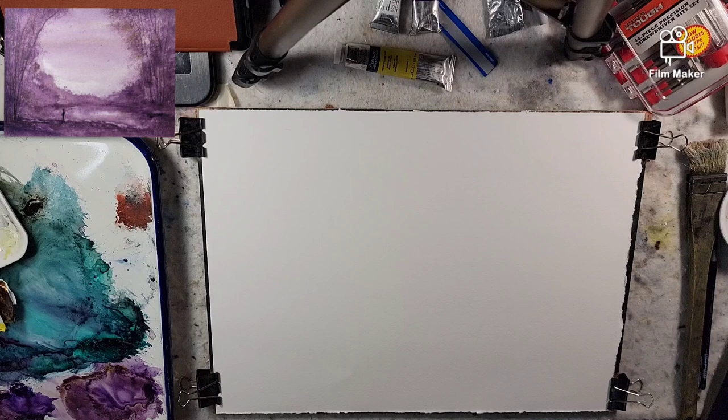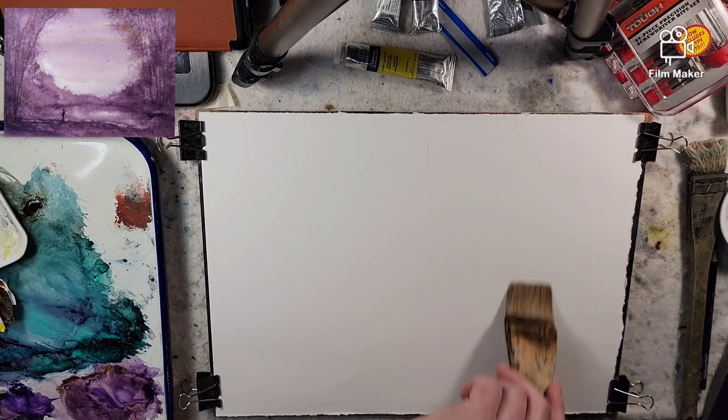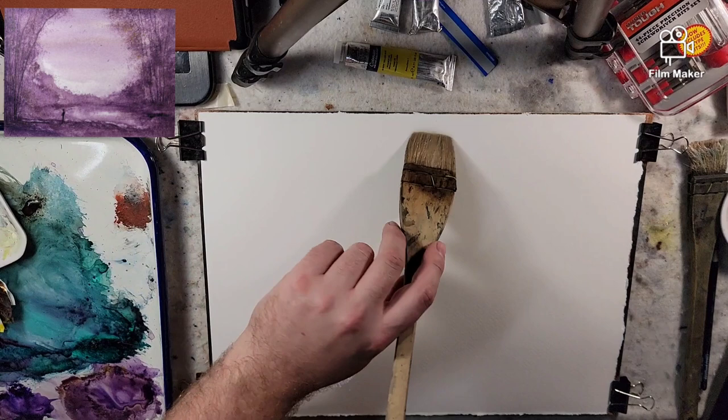If you saw yesterday's video, you would know that the cats' desire to get into the art room reached almost a Lovecraftian type frenzy where they were meowing and scratching at the door. So me and the cats came to a compromise — I would cat-proof the art room and allow them to come in when I paint.